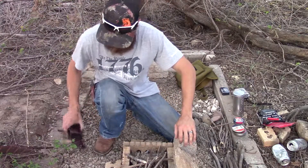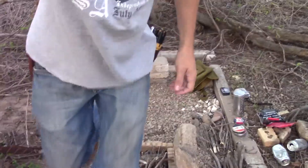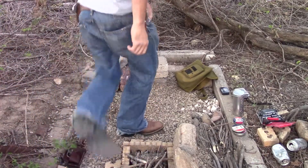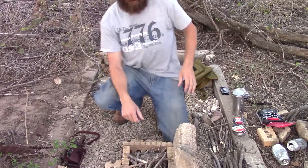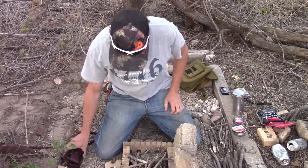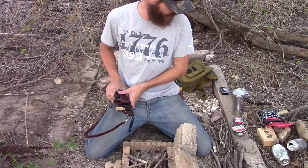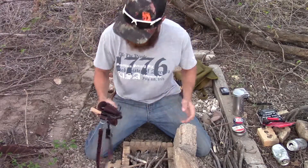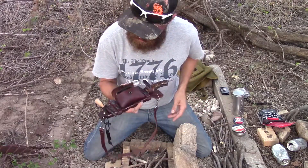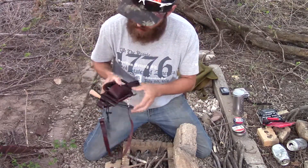Hey there guys, Chris here again. I was going to make some char material for you today, but I brought you guys on real quick. I'm going to get the fire started, and some of you guys have seen me have this in some of my videos.